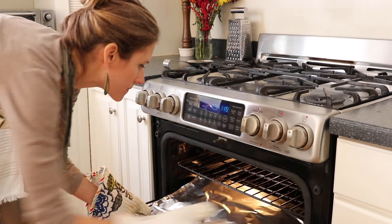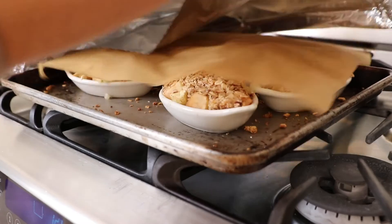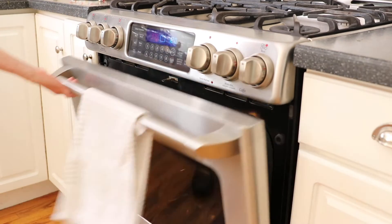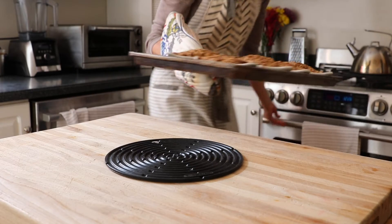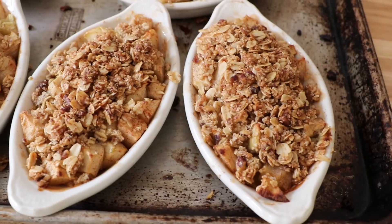We're not quite done yet. We're going to take this out of the oven and remove the parchment paper and foil. Put the pan back in the oven, increase the oven temperature to 400 degrees, and bake for 15 to 20 minutes longer until it's golden brown and bubbly around the edges. At this point, your kitchen is going to smell like heaven.